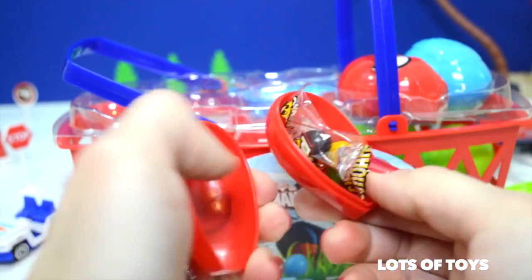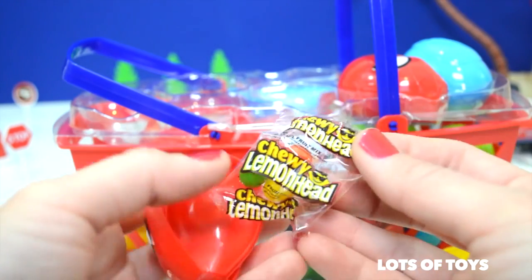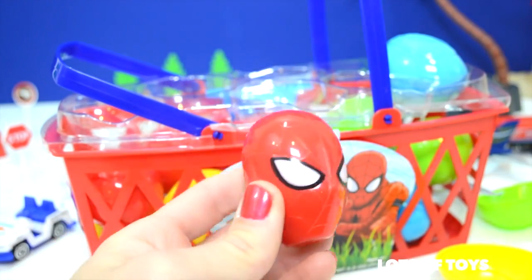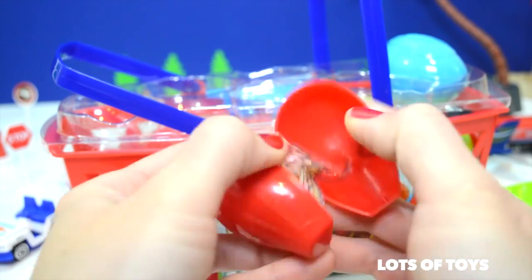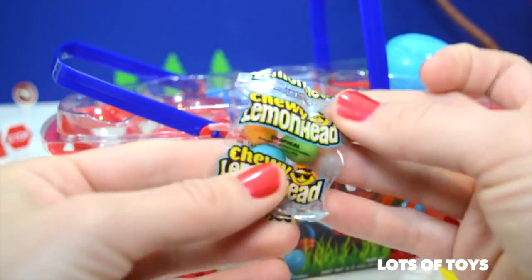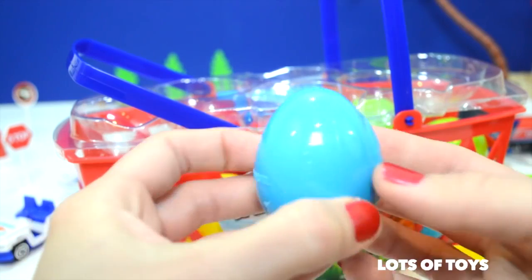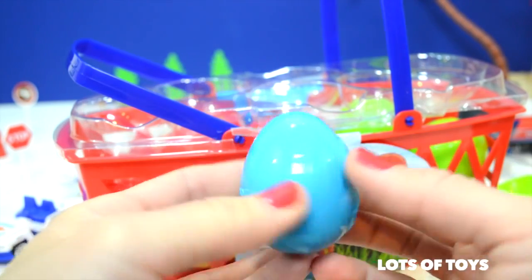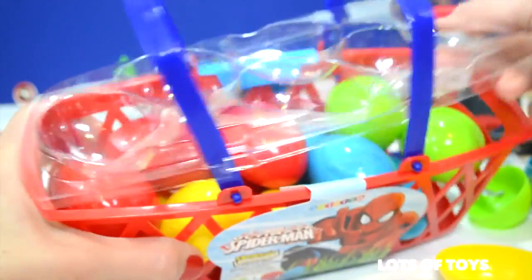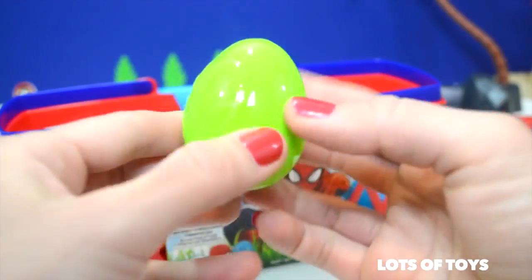Next up we have another Spider-Man egg — another Lemon Head, this is the fruit mix. Here's a yellow one — let's see, the berry awesome! We have more Spider-Man eggs to open. Here's the next one — the fruit mix. Do you love Lemon Heads? What's your favorite flavor? Be sure to write your comment down below. Here's the next Spider-Man egg — another fruit mix. My favorite is the tropical one.